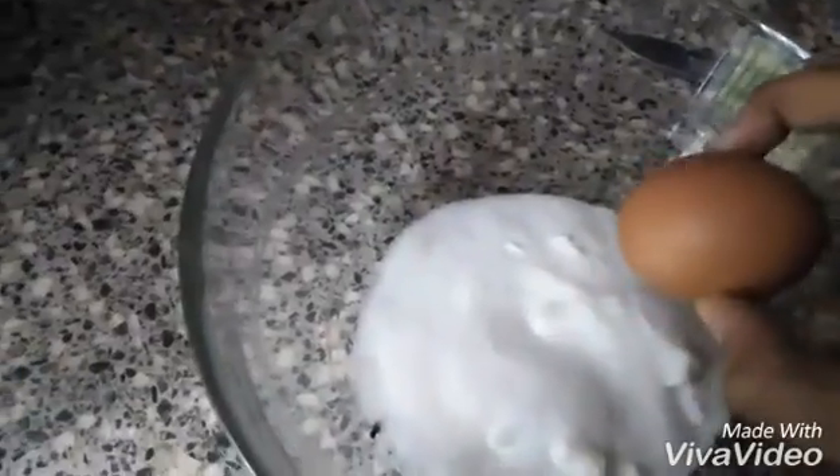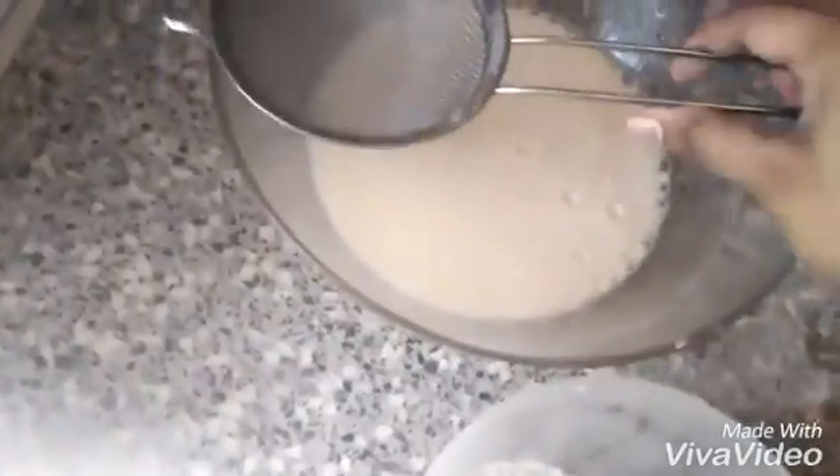I took 200 grams of sugar and 5 eggs and I am going to beat them for around 2 to 3 minutes, not more than that. I have taken 250 grams of all-purpose flour and baking powder mixed together and I am going to sieve that.